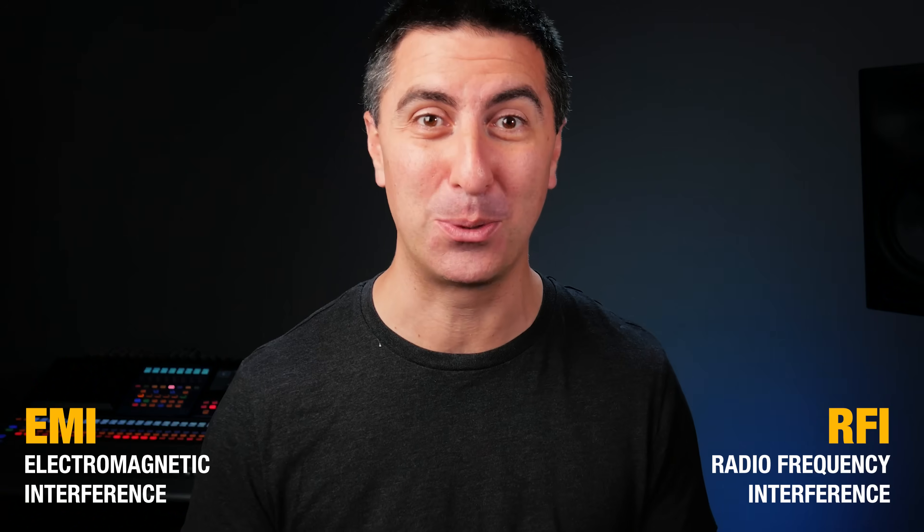Because we're going to amplify the signal a lot, we also need a shield, which is kind of like a tinfoil hat for all of us conspiracy theorists. So the unbalanced audio signal has the tip carrying the signal and the sleeve carrying the ground — two conductors plus a shield. But the shield is not enough to keep it from picking up a lot of electromagnetic and radio frequency interference on the way to the console.